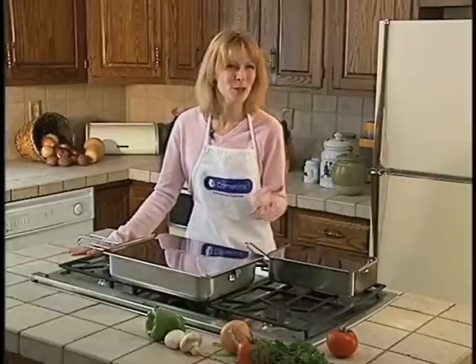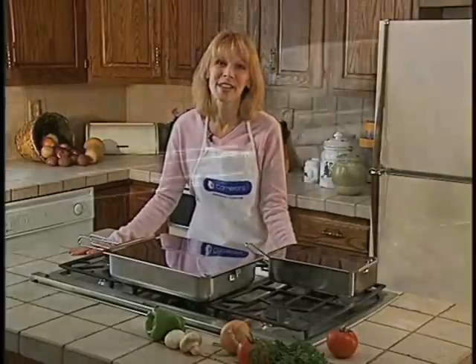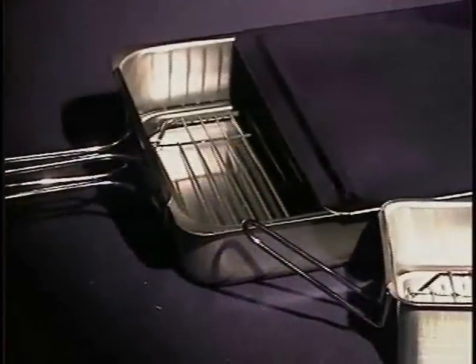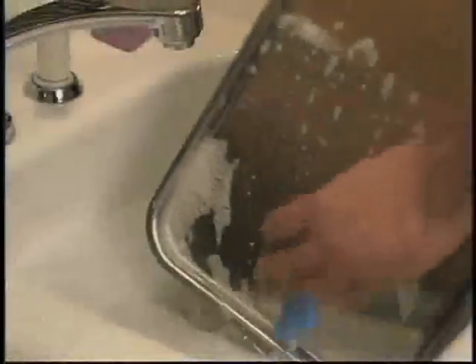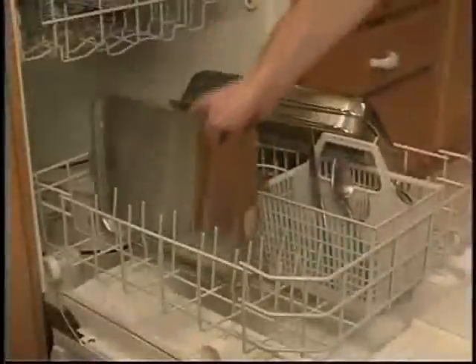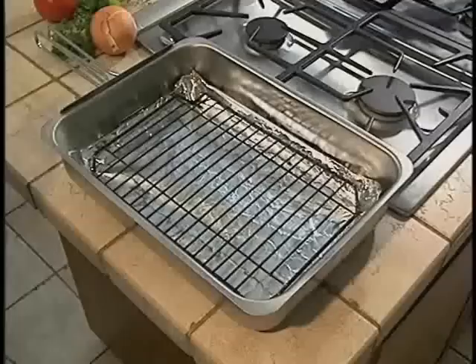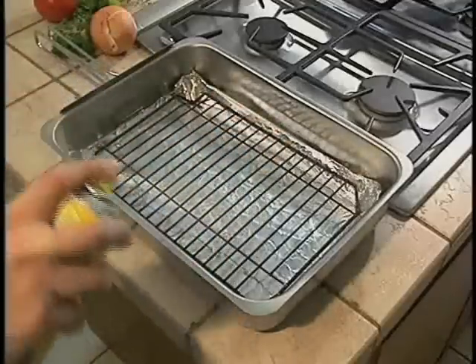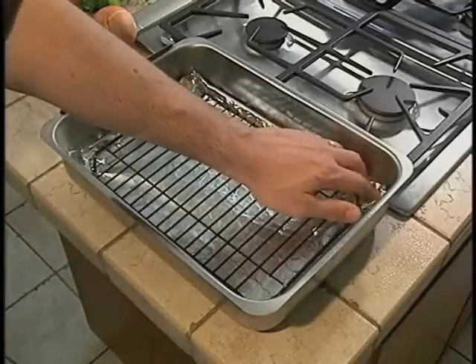But I know what you're thinking — smoking food inside? What a mess. Well, that couldn't be farther from the truth. Cameron's Stovetop Smoker features a revolutionary, seamless, stainless steel construction, making cleanup a snap. Just use a little soap and water and toss it in the dishwasher. Plus, the cooking rack is covered with a special non-stick coating, so any residue just comes right off. For even faster cleanup, just spray the rack with vegetable oil before use and place some aluminum foil in the drip tray. It couldn't be easier.